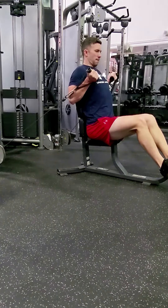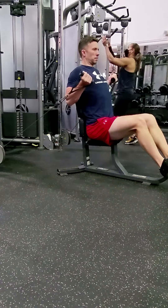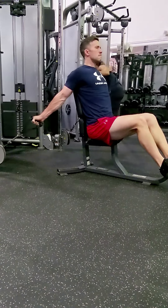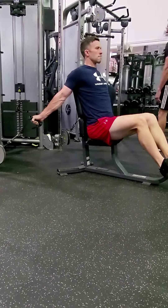What you do is set your seat up reasonably far in front of the cables. Your arms are being pulled behind you. The most important part is that the elbows are behind the body during the entire range of motion. What this does is it preferentially recruits the long head of the biceps.